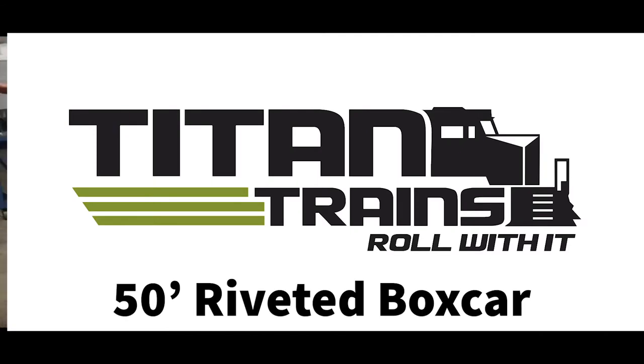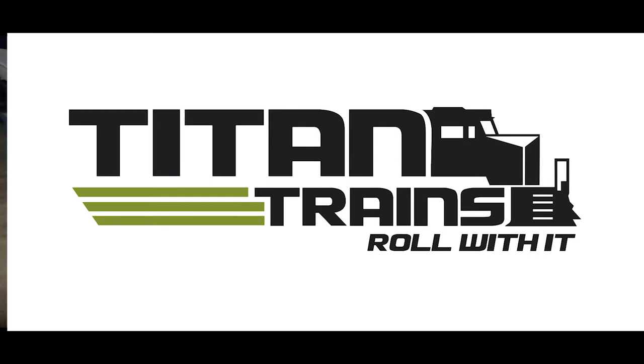This is a great looking, functional car, and you can have one from Titan Trains. Thank you.